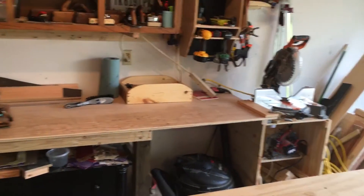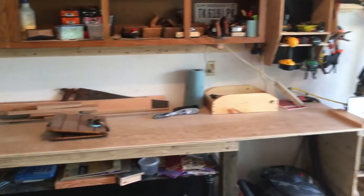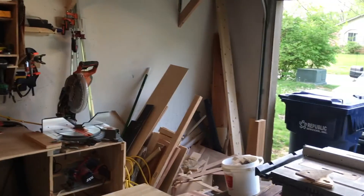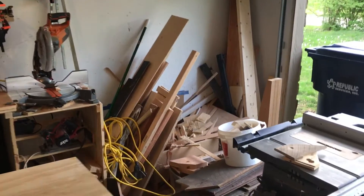There's my miter saw station slash workbench assembly table-ish. Charging station. Clamps. Wood galore — scraps galore really.